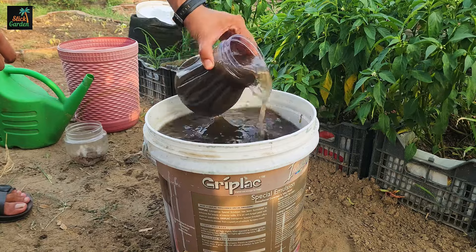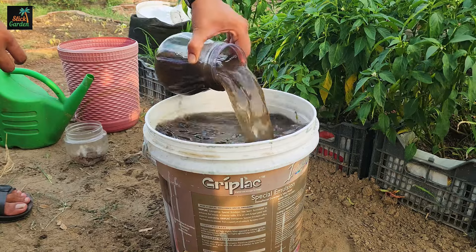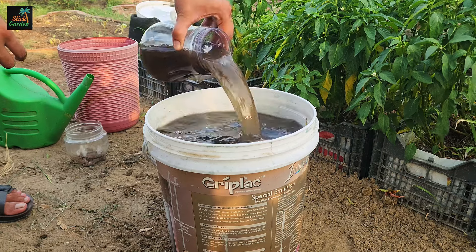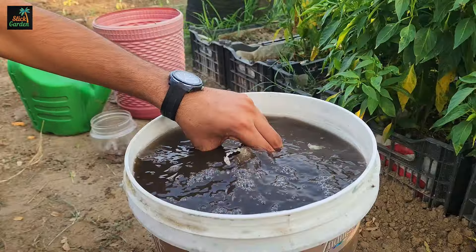This organic liquid fertilizer gives your plants a balanced and nutrient-rich solution. Consistent use results in healthier plants with stronger roots, greener foliage, and a greater abundance of flowers and fruit. Your garden will become more pest and disease resistant, resulting in increased overall plant growth and productivity.